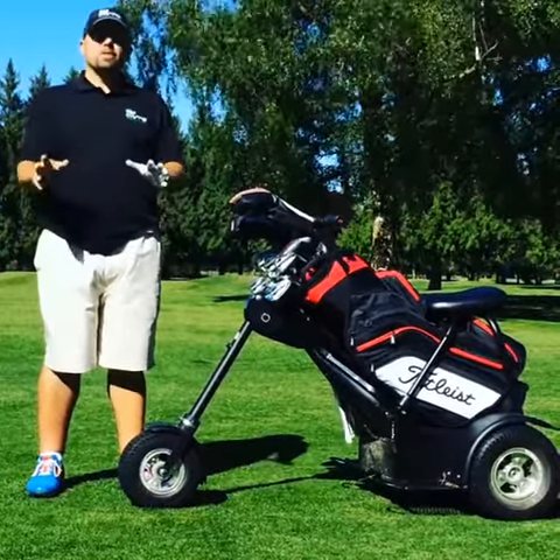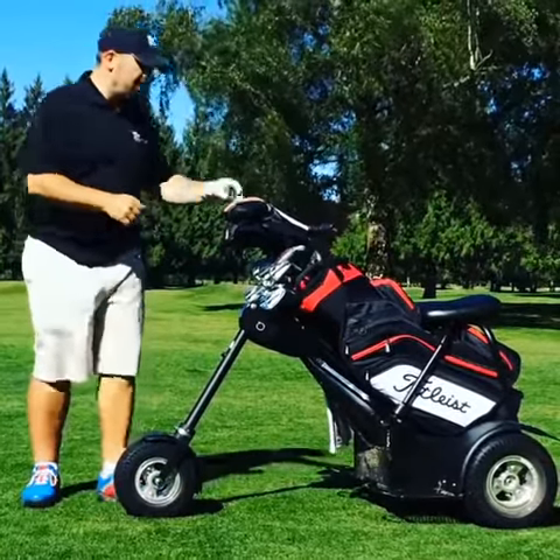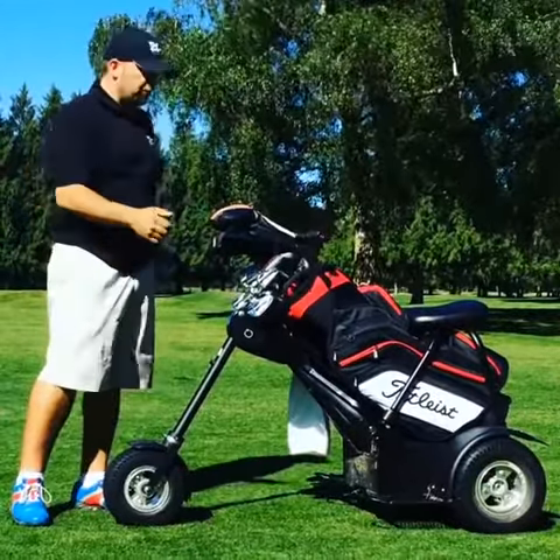Hey guys, Shane here at Turf Chopper. I just want to show you guys how to take the RW from riding cart to power caddy. First thing you do, turn the key off. This takes away the power to make sure you don't run yourself over.